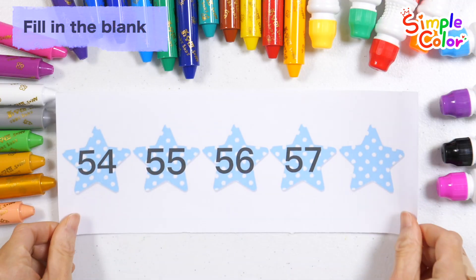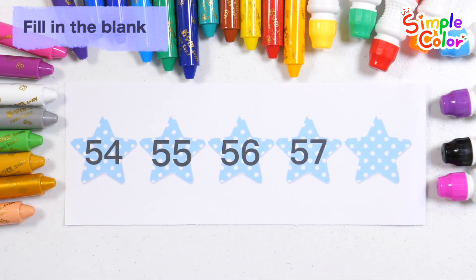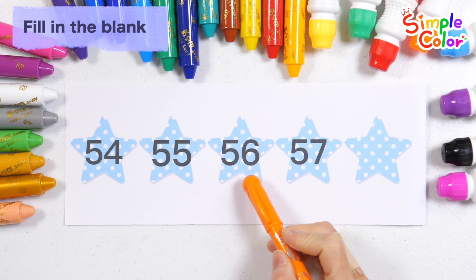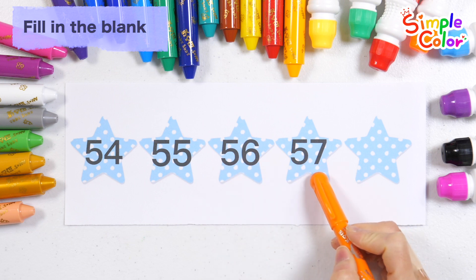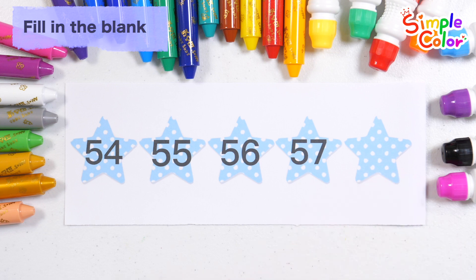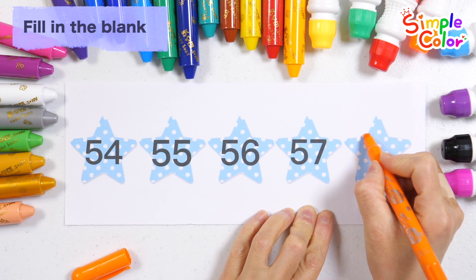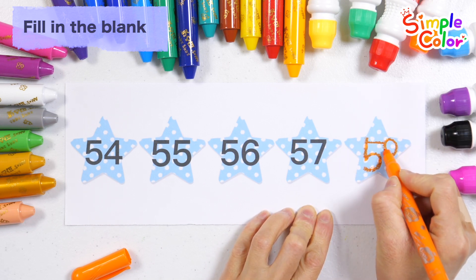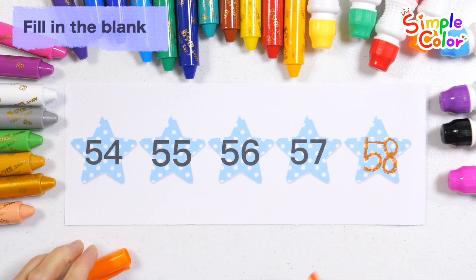Read the numbers in order and guess the number that fits in the blank space. 54, 55, 56, 57. What number goes in the blank space? That's right!